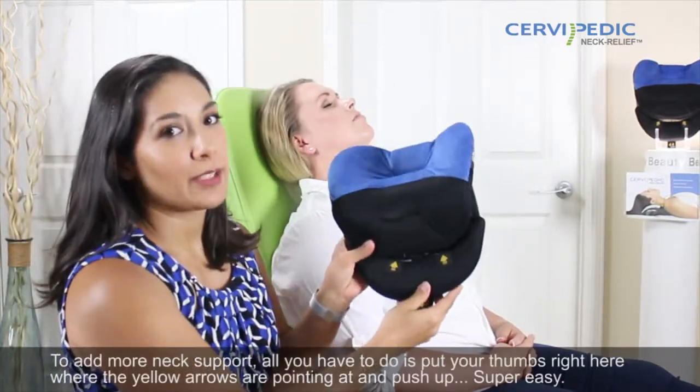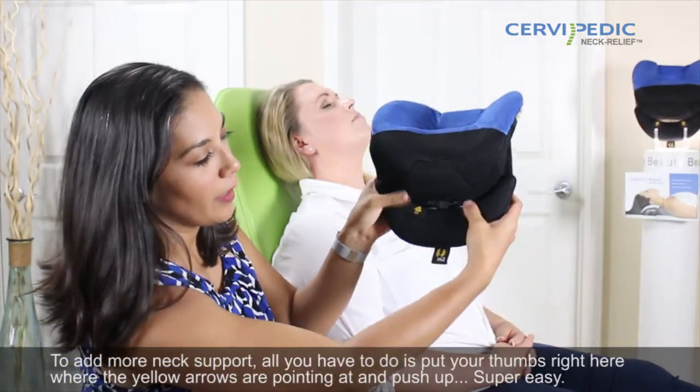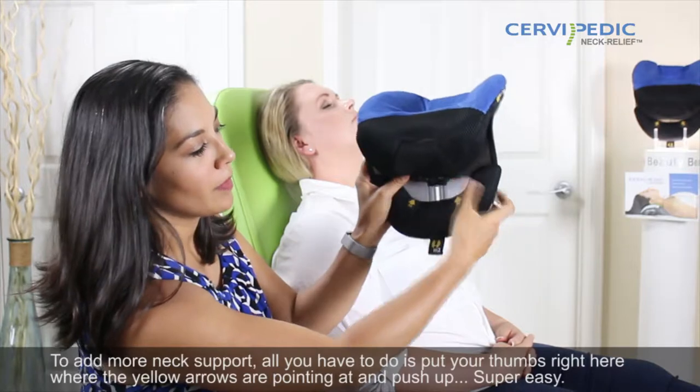To add more neck support, all you have to do is put your thumbs right here where the yellow arrows are pointing at, and push up. Super easy.